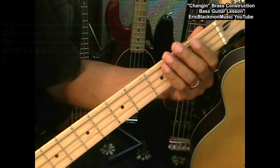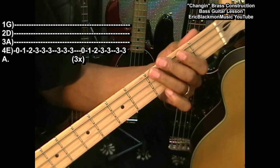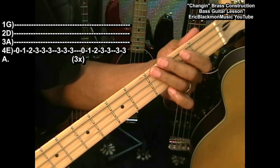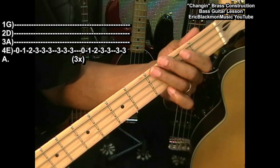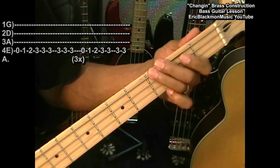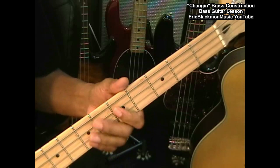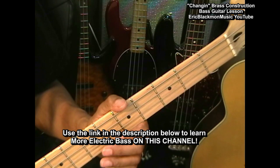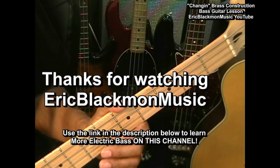Now let me play that whole thing for you. And that pretty much wraps it up for this song. That is Changing by Brass Construction, a cool bass line by Wade Williamston.